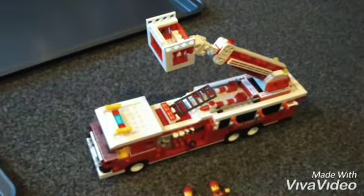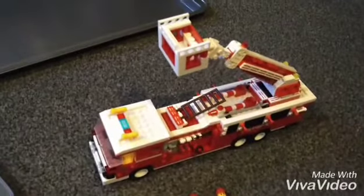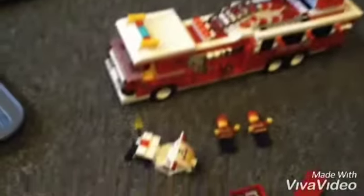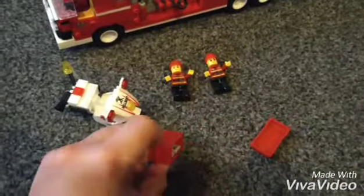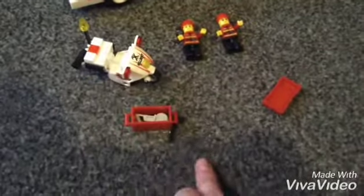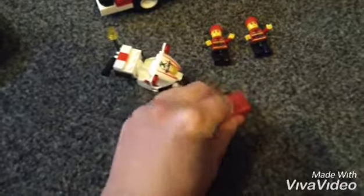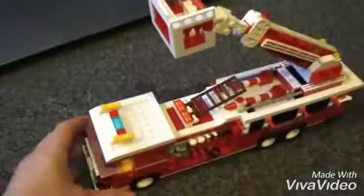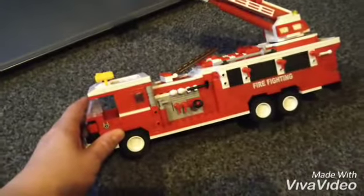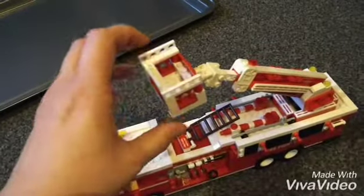Okay, after three and a half hours of non-stop building, I'm finally done. You get the fire engine, motorbike, a mini toolbox with tools which is pretty cool, and two fire people. I think this is really cool. The engine is really, really cool — that is brilliant. And it all works; all this pulls out and everything. It's really cool.